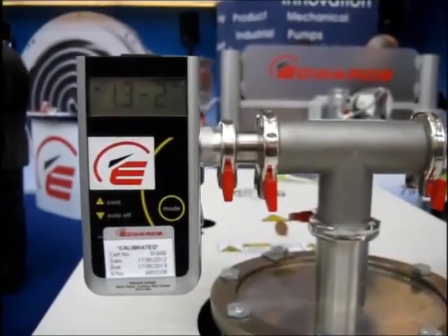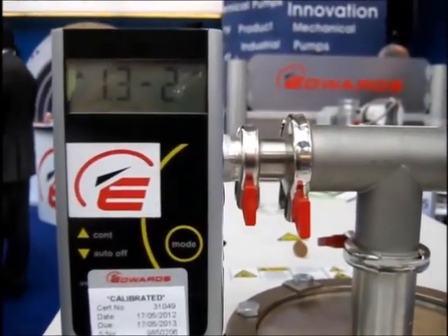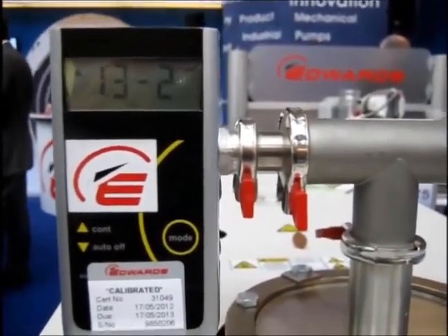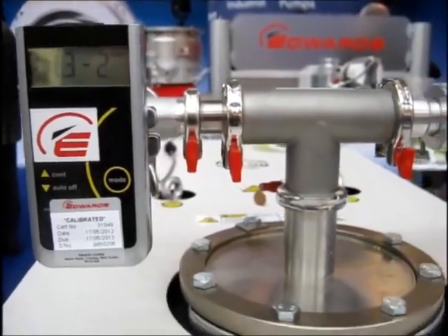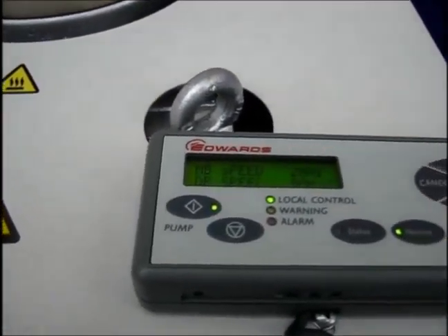At the International Air Commissioner in Frankfurt, an ultimate pressure of 1.3 times 10 to the minus 2 millibar is repeatably demonstrated by the Edwards GXS 450-2600 Dry Vacuum Pump in Green Mode.